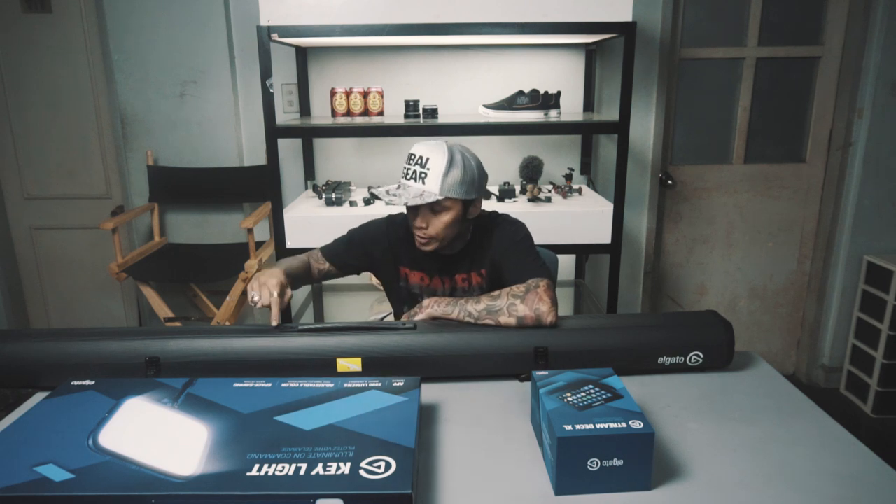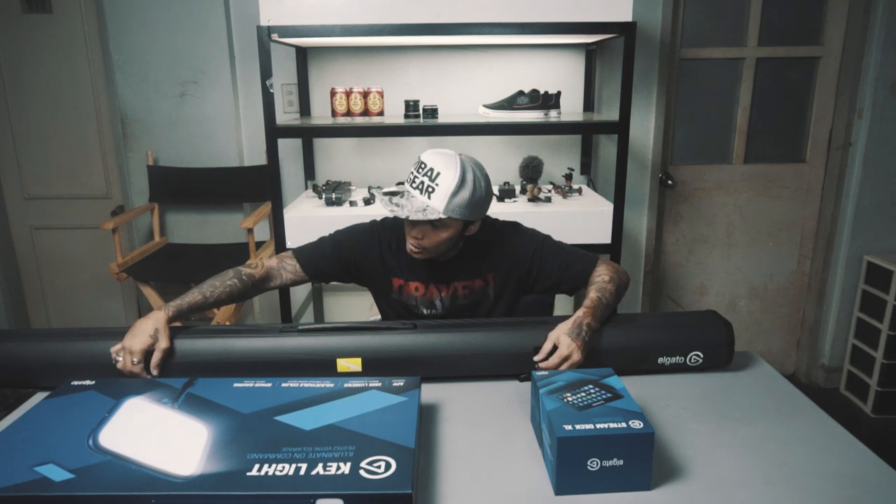Fastest sa pag-setup ng green screen — I dare you, I challenge you. Kung meron mas mabilis dito, pwede comment below. Ganon siya kabilis?